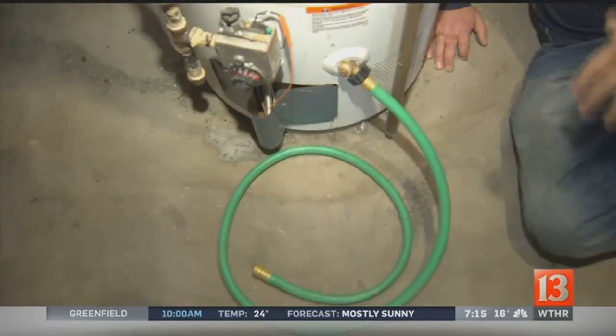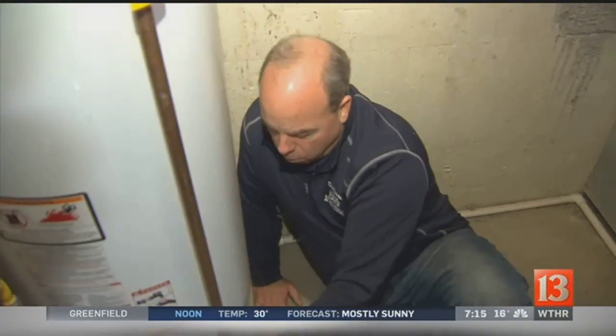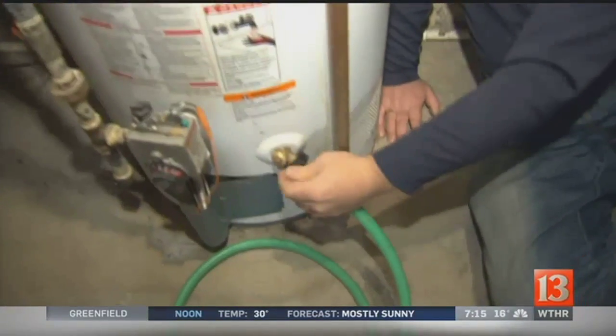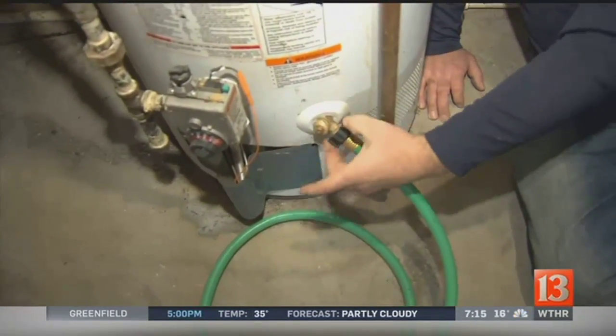Now, if you're bored, hook a hose up to it — just don't turn the valve on. But if you do and it starts dripping, you can go to the store and get a three-quarter inch cap. So instead of messing with the valve, you just take the hose off and put a cap on there, and that'll take care of it.